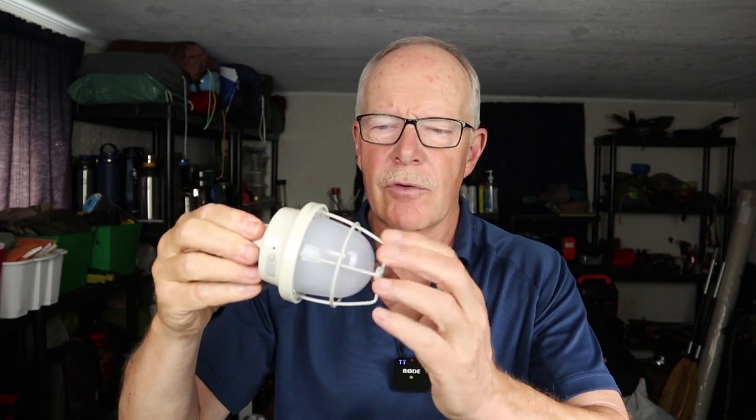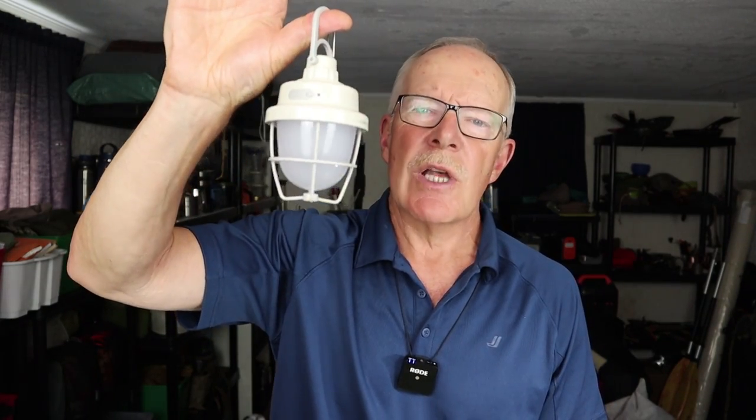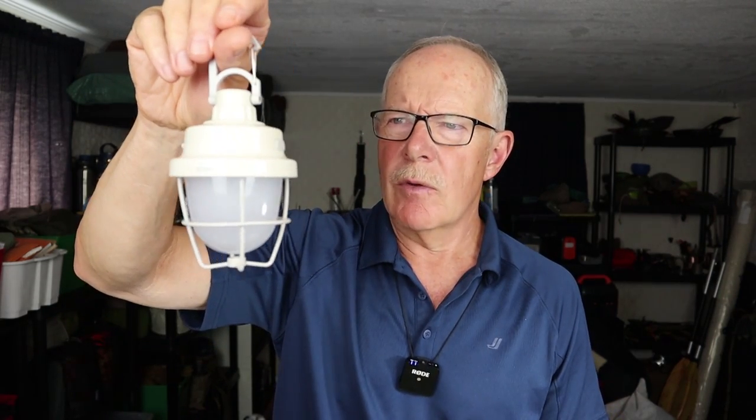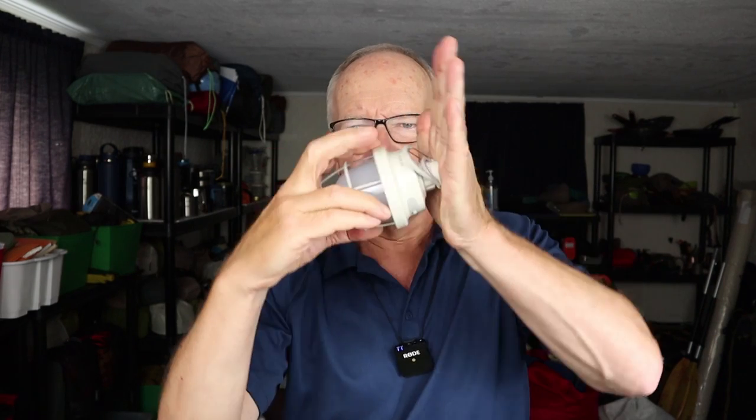As for the CL3, it has a nice old-school industrial look with a metal wire protective cage. It was ideal for inside the tent, illuminating the whole space even on the low warm light. We didn't feel the need to use it on high since we were reading by headlamps. One thing to be careful of is the magnet — it worked fine on a flat surface, but as soon as it was tilted, it didn't stay on very well.